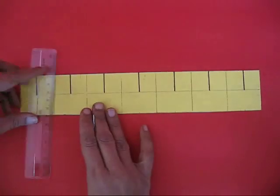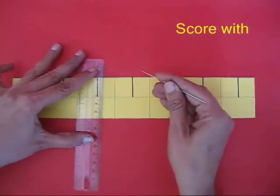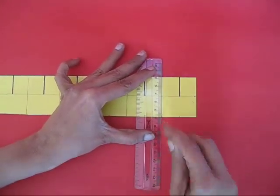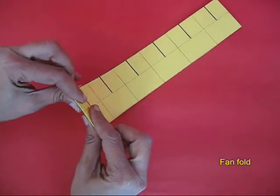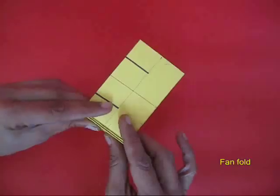You can see the dark lines are where there will be slits, and the light lines have to be scored with a needle so that they can fold easily. Now you fold along these scored lines into a fan fold.